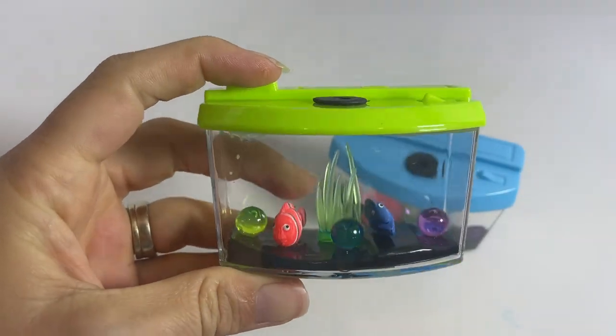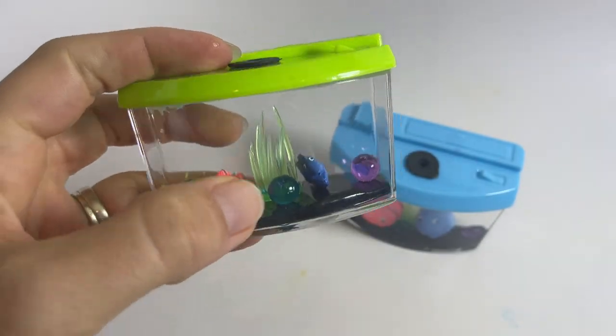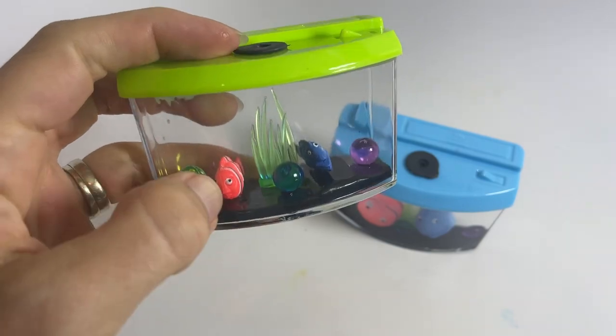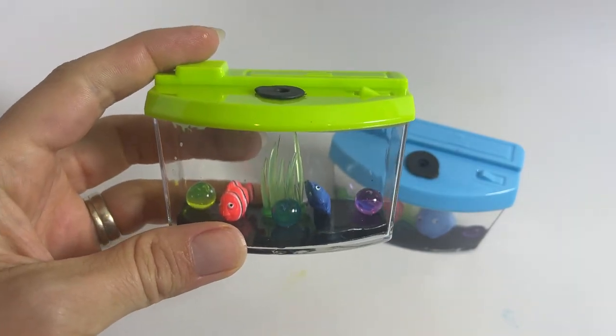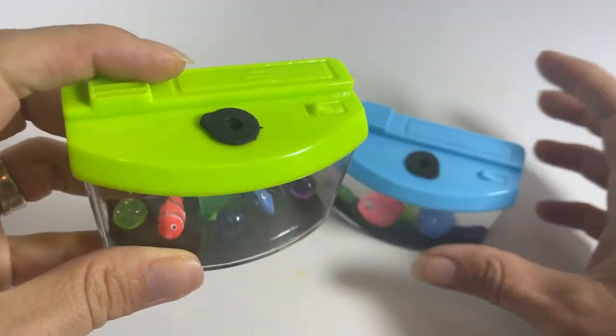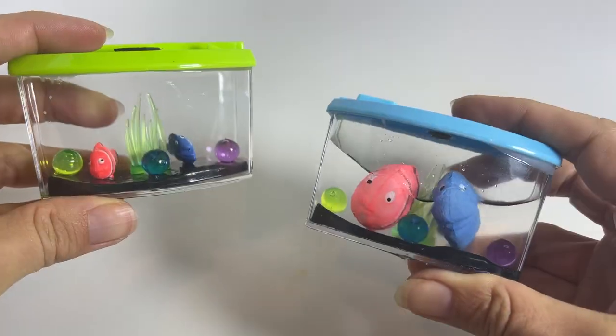Here is an adorable little grow aquarium. It's basically a little plastic aquarium that has some grass, some bubbles in it, and two fish. And these fish are those water-absorbing growing animals. So when you pop this top right here you can fill it up with water and after two days you can see your fish.